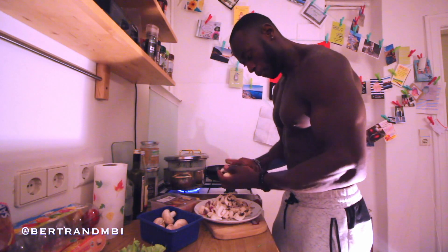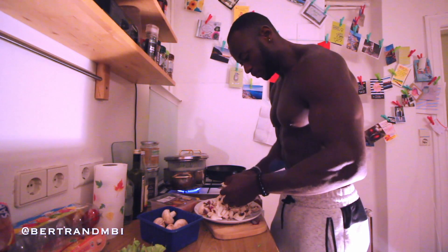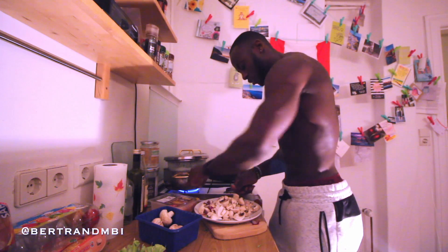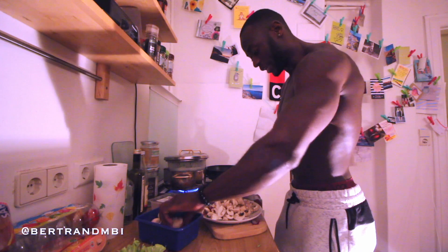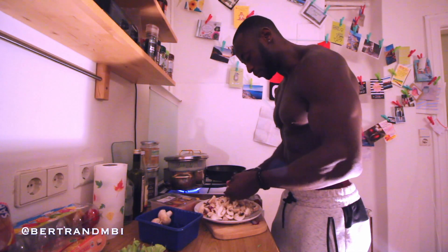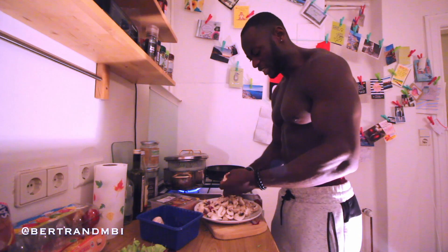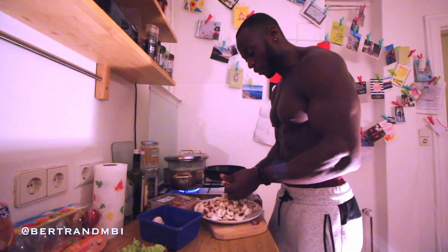Living a healthy lifestyle is not something easy, especially when you're trying to put on size and get muscles. Muscles are very difficult to maintain — they take a lot of time. For me, one thing I'm quite happy about is that doing this is easy because it's a hobby that I've actually turned into a passion. I enjoy doing it, especially now that I'm cooking.